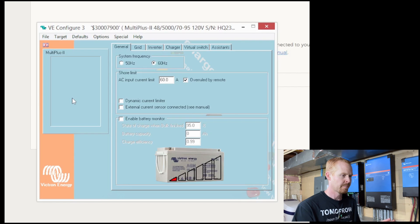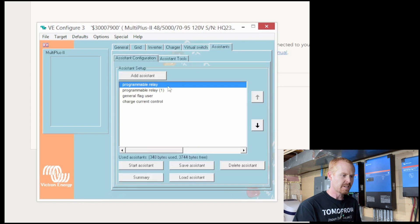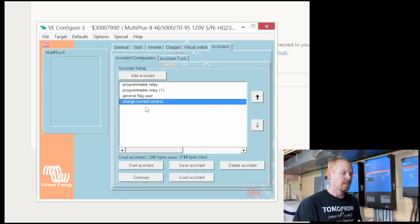There are a couple of things we need to do in VE Config to control when charging is turned on and off. Go to the Charger tab first — make sure Enable Charger is turned on. In my initial VE Config video I had turned that off because I didn't know another way to prevent grid charging. You want this turned on and set your charge parameters like absorption voltage and float voltage. What I did was come down to the charge current and set it to zero. So even though the charger is enabled, it will not charge because the charge current is zero. Now switch over to the Assistants tab, where you'll find the Charge Current Control Assistant, which is what we're going to use to control when the charger actually turns on.